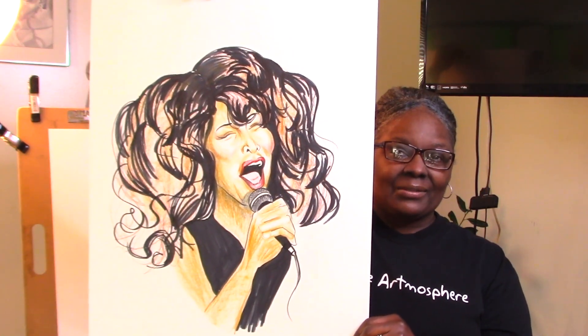Hello everyone, I'm Rita Rue of Creative Artmosphere and I'm here today to do a remix of a video that I posted to the Shorts of the late Tina Turner. I thought I could do a better job with the shaping of her hair and the coloring of her skin tone. This is the result of the drawing that I posted to Shorts — I believe I can do better.